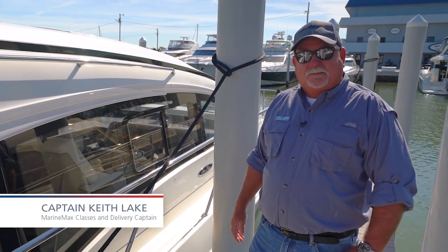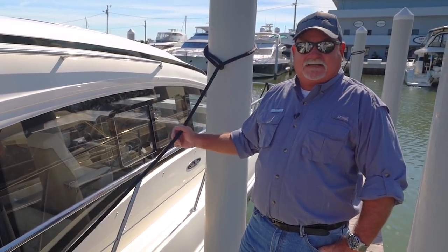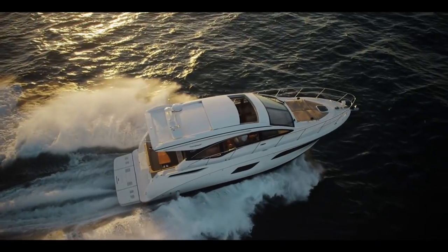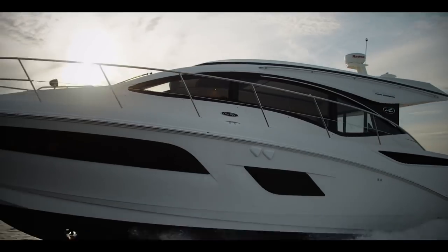Hey, it's Captain Keith with MarineMax with another boating tip. I've had a lot of questions about tying your boat up in a fixed slip, a fixed dock, as opposed to a floating dock. This is our 400 Dancer and she's in a fixed dock here at MarineMax in St. Pete.